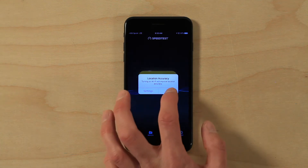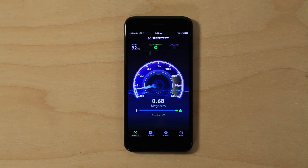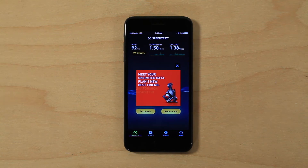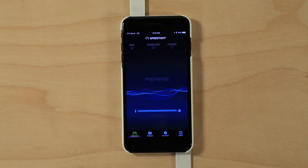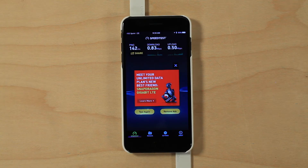Then let's do a speed test. Without the phone case we're getting 1.5 down and 1.38 up. So let's put the phone case on. Now we'll do another speed test. With the case on, it actually got worse: 0.83 down and 0.5 up.